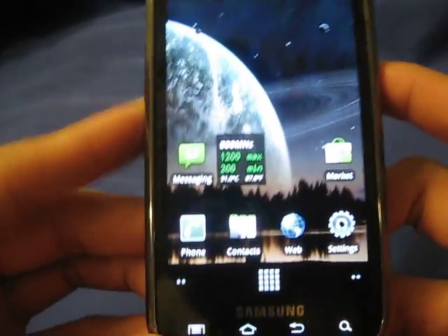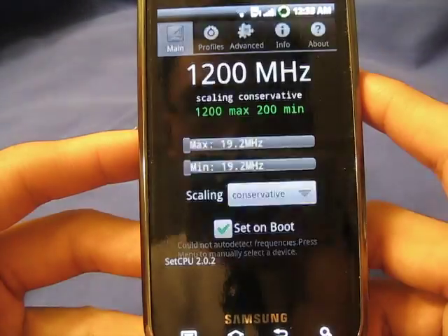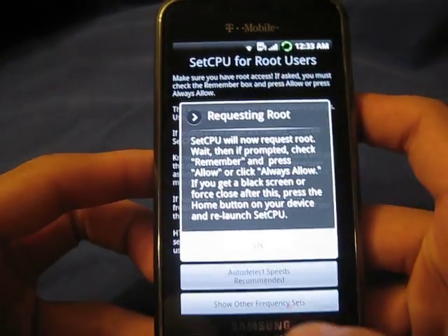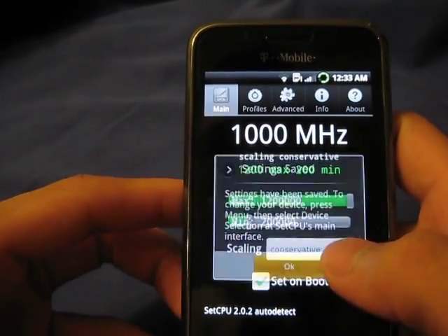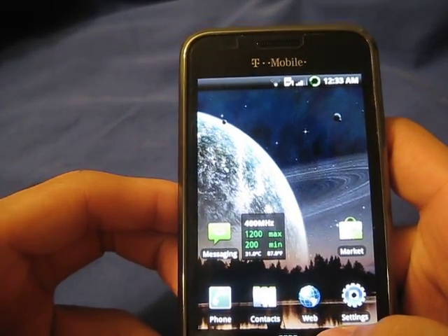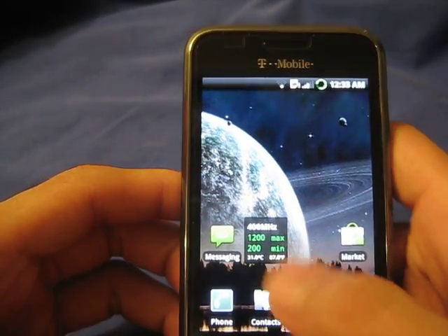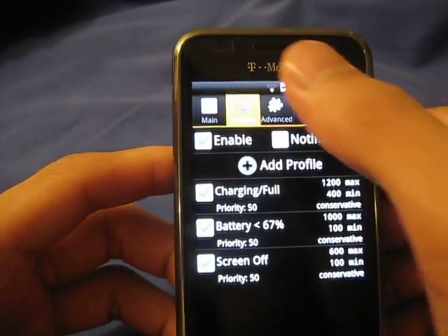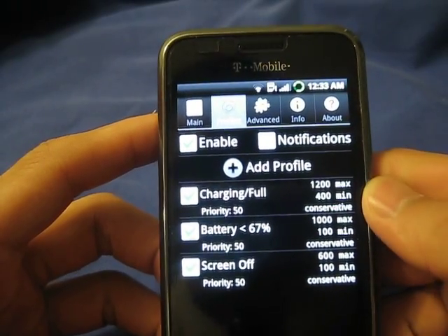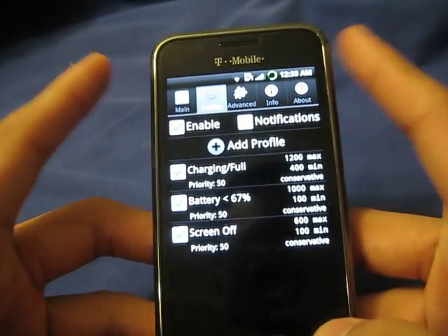It is called SetCPU. Basically, it allows me to control the processor speed of my Samsung Vibrant. And I am running it at 1.2 gigahertz max, 200 minimum — to save battery life. I just go to profiles and add a profile, and you can designate your processor speed according to your battery life when your screen is off.